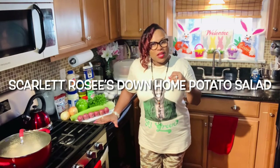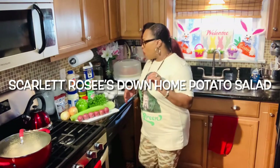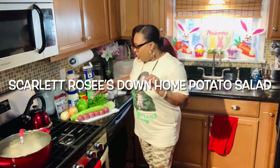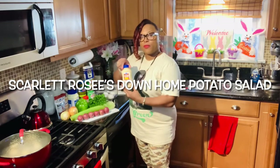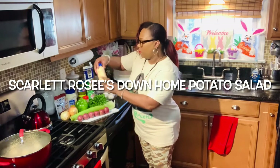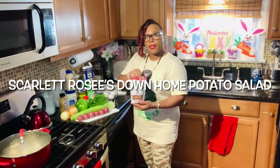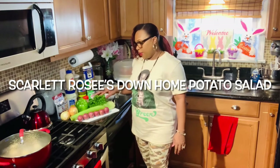Let's go ahead and get into some of the products and the ingredients I'm going to be using today. I'm going to be using some ground black pepper, some Tony's Creole seasoning, some sweet relish, some dill relish, some paprika, some sandwich spread, some real mayonnaise, and some Emerald's smooth honey mustard.